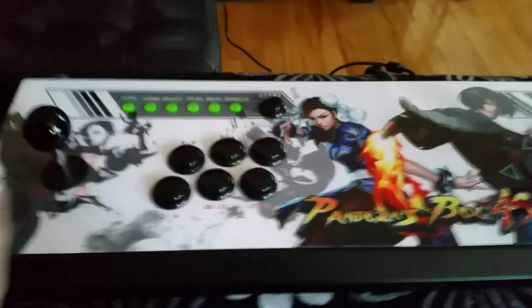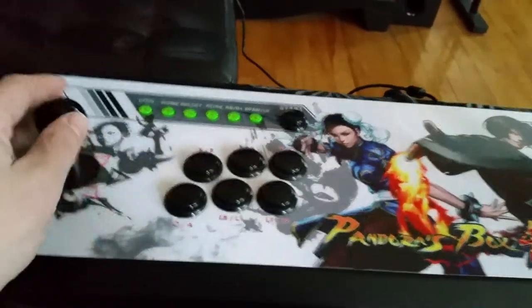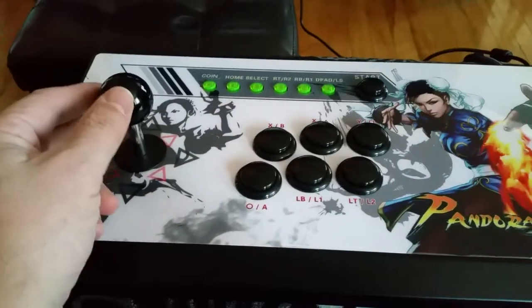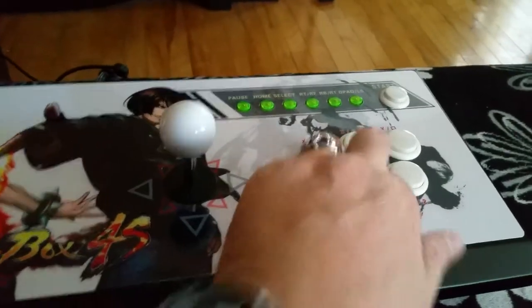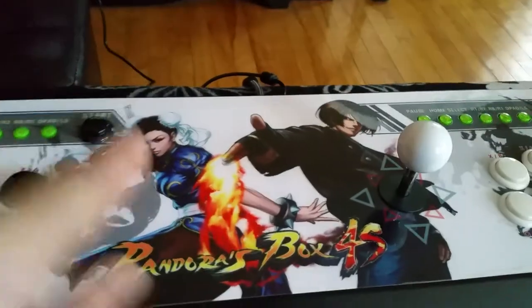In here is a very nice pair of arcade joysticks — not arcade style, these are actual arcade joysticks. You have a black one for player one and a white set for player two. In here you also have a blue Pandora's Box 4S and a speaker, which is controlled by a volume control located back here.